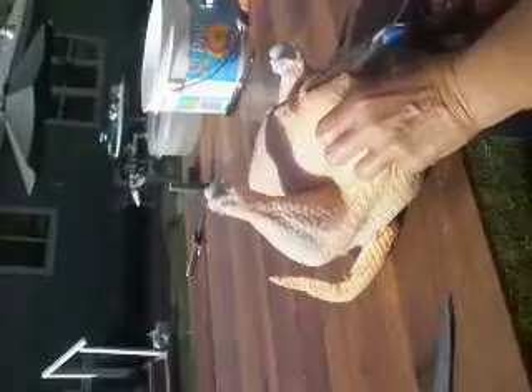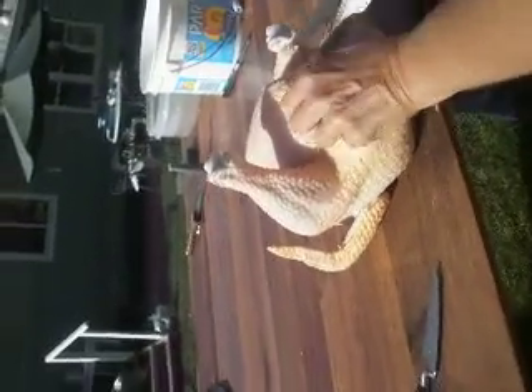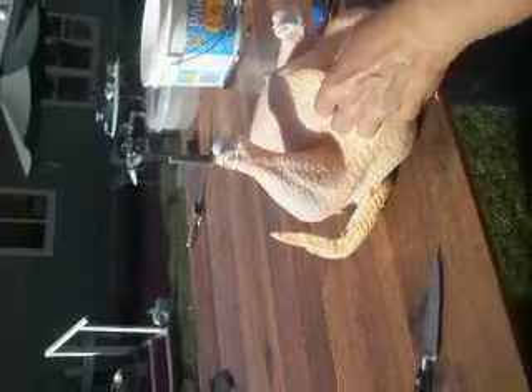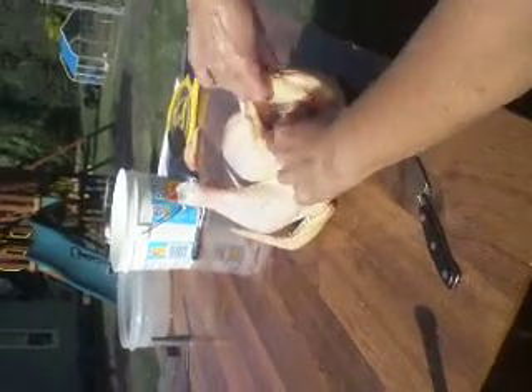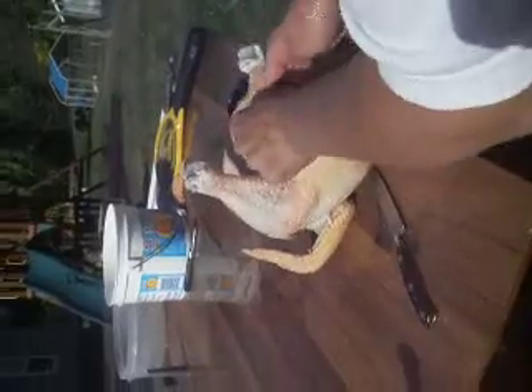Now that we got that cut out of there, we will snip up to the bottom of the breast bone right there. Can you tilt it this way a little bit? That gives us a hole that's big enough to get our hand in to kind of scoop out all the guts. You can see them all right in there.